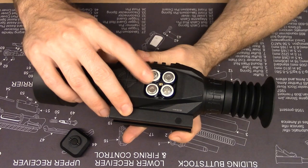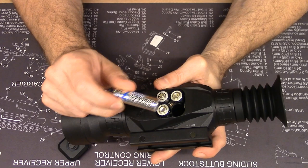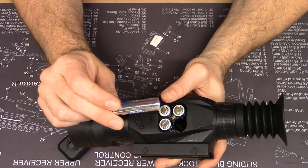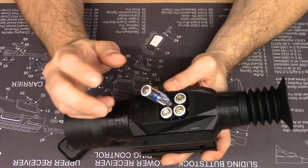These batteries are double-A's, so pretty common. I chose to use Energizer lithium batteries because that's what I use anytime I use double-A's. They tend to give a more consistent current draw over the life of the battery, and I've had very good luck with these in things like deer cameras and game cameras.